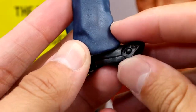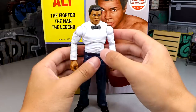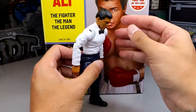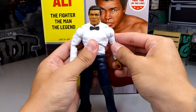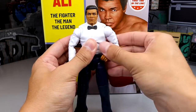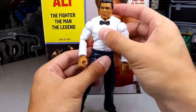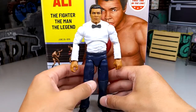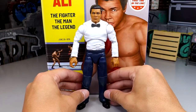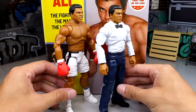Going down from the slacks you get a new shoe sculpt I haven't seen before - unique-looking but no ankle rocker, though you do get the toe pivot which is an Ultimate Edition specialty. The ab crunch is typical Ultimate Edition on a ball joint. Butterfly joints are decent, coming all the way across the chest and pulling back well. Double-jointed arms with bicep cuts are always great to see, though the joints feel like they click into spots rather than being tight - not as loose as Danny Davis though.